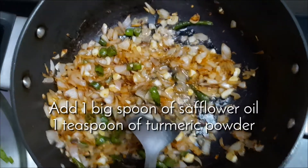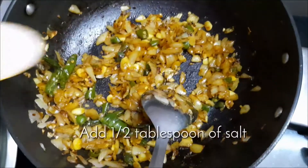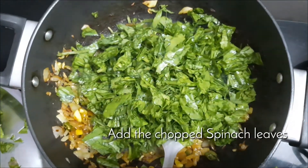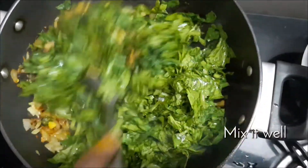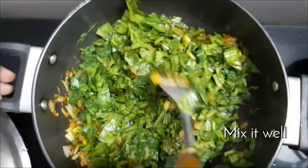Now we can add one teaspoon of oil and one teaspoon of turmeric powder, and also add salt as per requirement. Here goes the chopped spinach leaves into the pan — mix everything well so that the spices blend with the leaves.